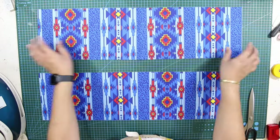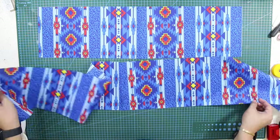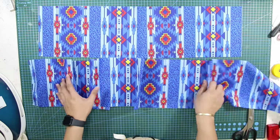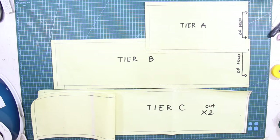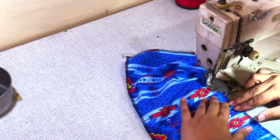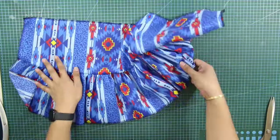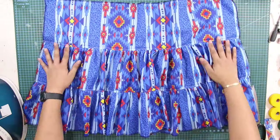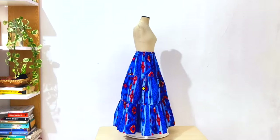Hello everyone, this is La Modelis and welcome back again to my YouTube channel. For today's tutorial, I will demonstrate the pattern making and sewing for the tiered or gypsy skirt. Gypsy skirt is so popular in the Philippines and other tropical countries because it is one of the best skirts to wear especially if it's really really hot. To learn the pattern making and sewing technique for tiered or gypsy skirt, make sure to continue watching this tutorial to see the detailed step-by-step processes.